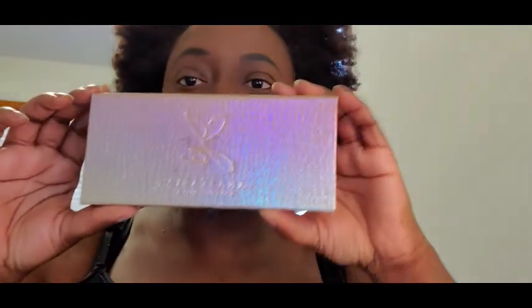I'm super excited because I have my base already done — brows, foundation, and concealer. And I'm going in with my favorite palette of the moment, the Jackie Aina ABH palette.